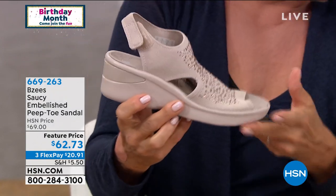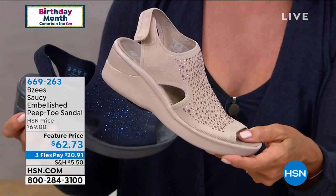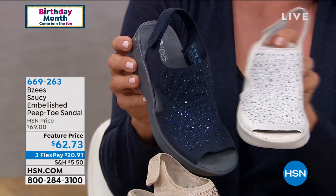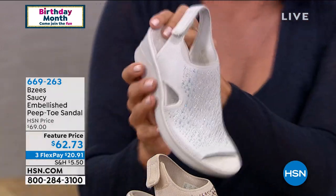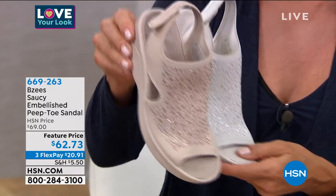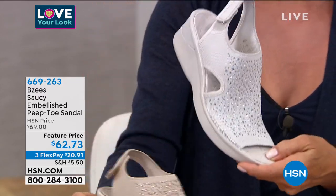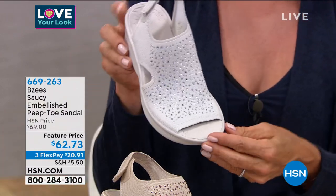This heel height is about two inches. We've got the blue or the sand. Here's your blue — look at this, it's really pretty. We have this in silver and champagne as well. So last call: champagne, silver, blue, and black.